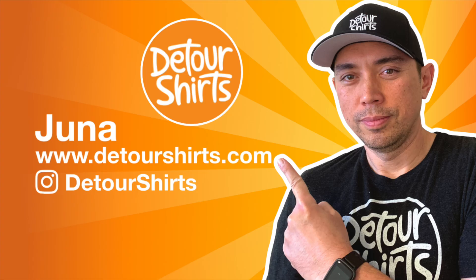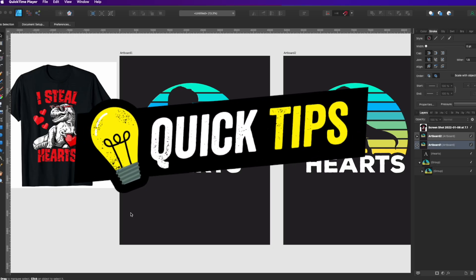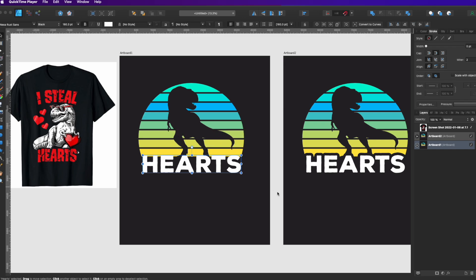Hey guys, this is Juna with Detour Shirts. I wanted to give you a super quick tip video for Affinity Designer for t-shirt design and graphic design alike.